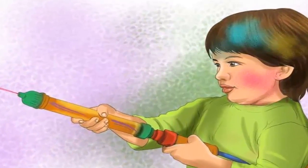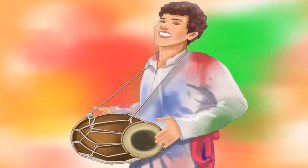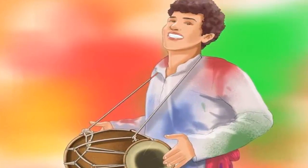Spray colored water with a pichkari — a water gun used to squirt colored water — as a fun way to celebrate Holi. Sing and dance to the beat of the dholak, a hand drum that is played at celebrations such as Holi.